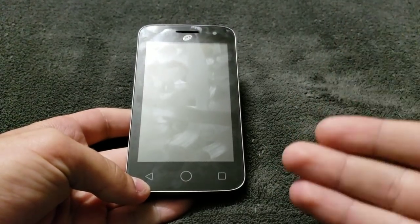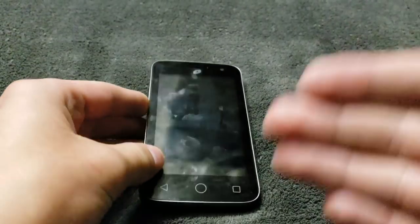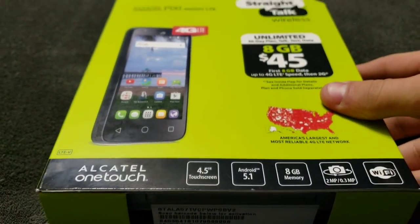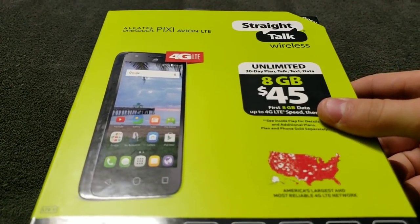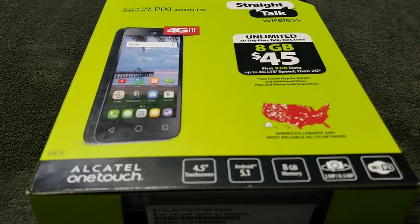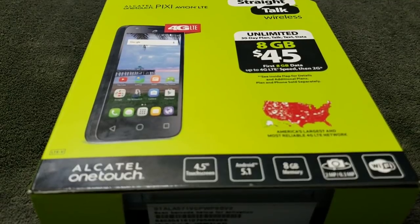Hey, what's up guys, I'm Liam. A few days back I unboxed the $5 Alcatel One-Touch Pop Nova that I got from Walmart. As most of you guys know, that was from the clearance section. But I didn't just get that — I also got this: the Alcatel One-Touch Pixie Avion, or Avion, I don't know how to pronounce it. It's another $5 smartphone and this one's much newer. In today's video I'm going to be unboxing it.